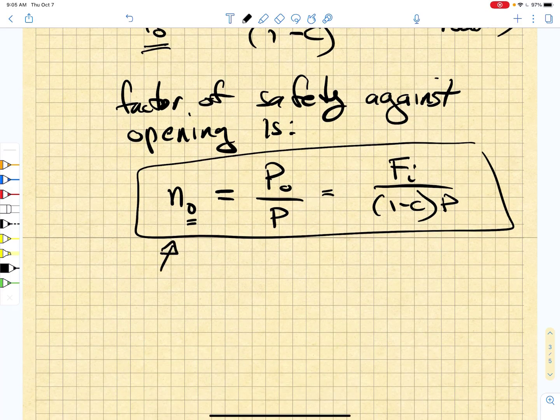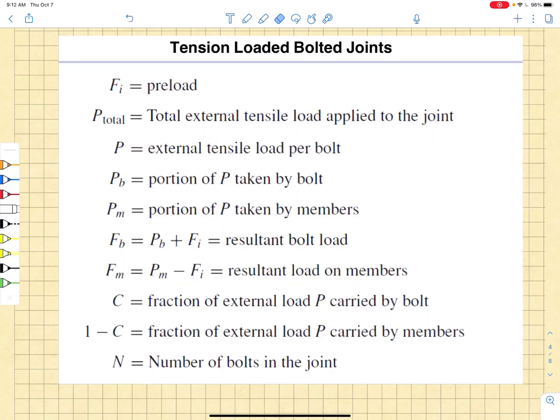This is something that you want to put into any spreadsheets that you build for assessing bolted connections. As we continue to develop our factors of safety, we want to take note of all the important variables. The first is the preload of the bolt and the member — and remember, we are at this point simply talking about tension-loaded bolted joints.